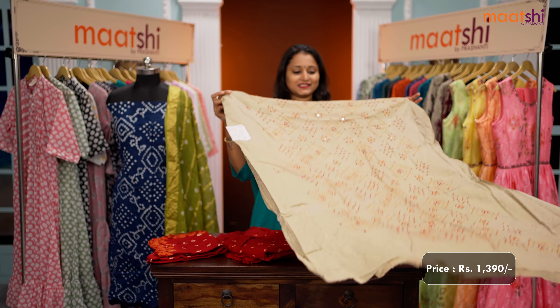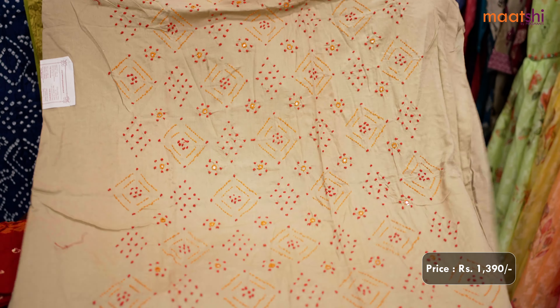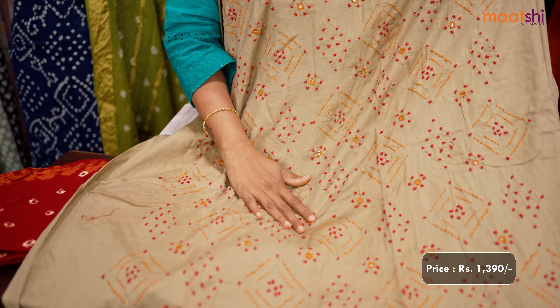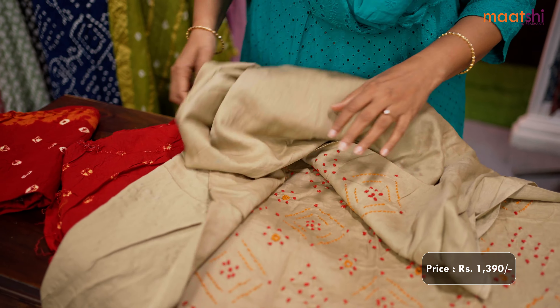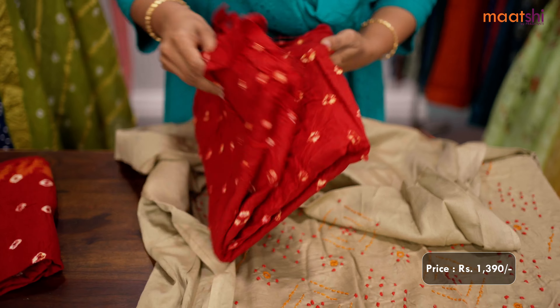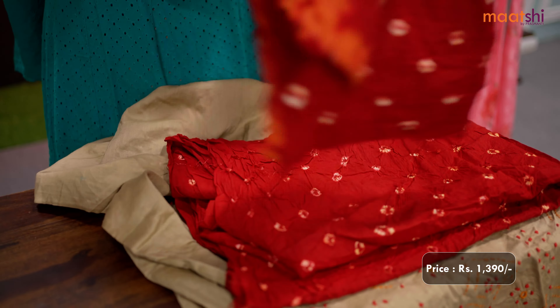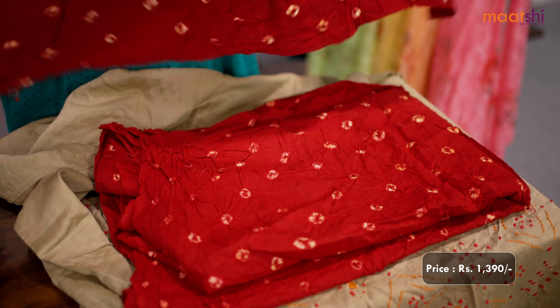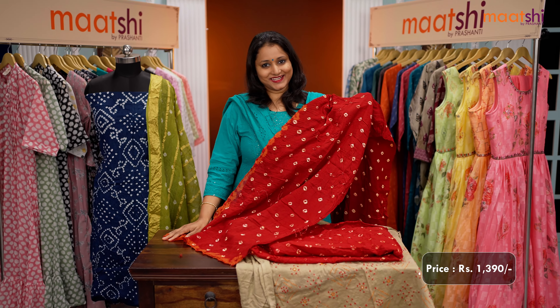The next one is this lovely shade of beige with red combination. It's a cotton top with very pretty mirror and French knot embroidered pattern along with kanta work that runs throughout the top. This has got a beautiful and bright red bandhani bottom and a very pretty double color orange with maroon bandhani dupatta. This set is priced at Rs.1390.